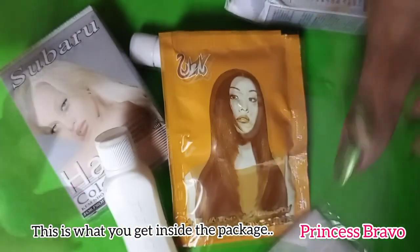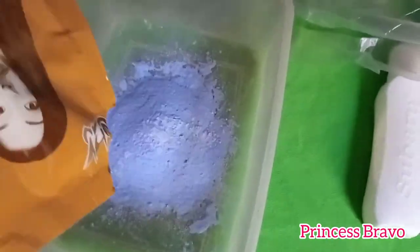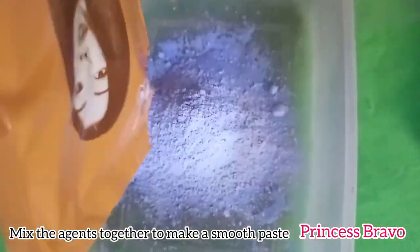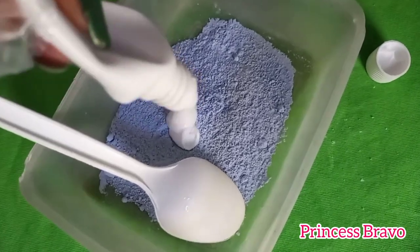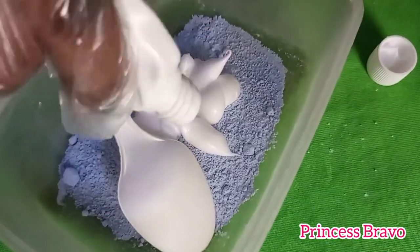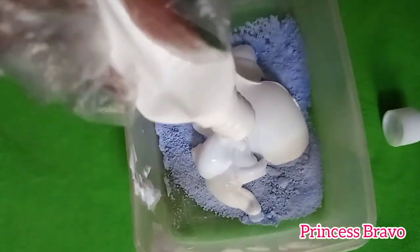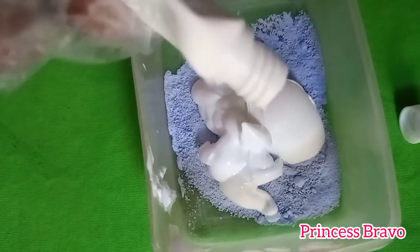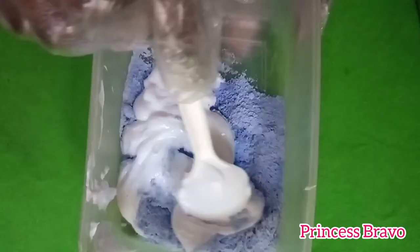Next I mix the two agents together and you want to make sure that there are no lumps in the mixture. I used my plastic container and a plastic spoon to do all that. Make sure to also wear the clear hand gloves that they include inside the packaging, because you don't want to get hair dye on your skin.